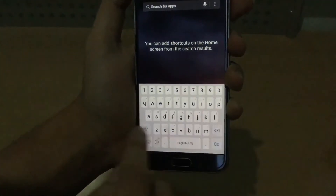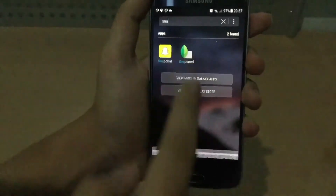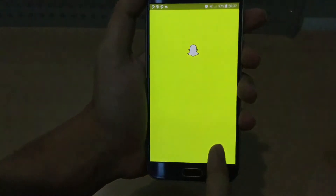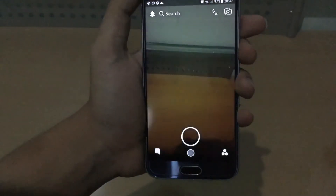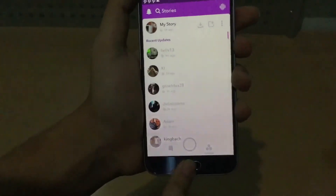You can also search for apps. For example, I want to search for Snapchat. It does work — Snapchat actually works. Because I read on XDA Developers that Snapchat does not work on this build, but here it is definitely working.